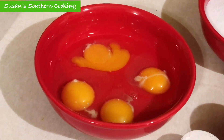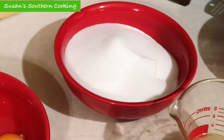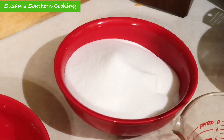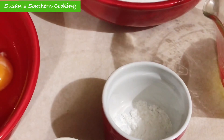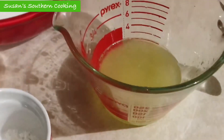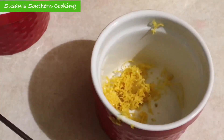Now for the filling, you're going to need 4 eggs, 2 cups of granulated sugar, 1/4 cup of all-purpose flour, 1 teaspoon of baking powder, 1/4 cup of fresh lemon juice, and 1 teaspoon of grated lemon peel.